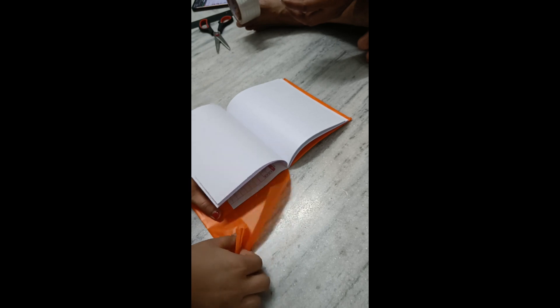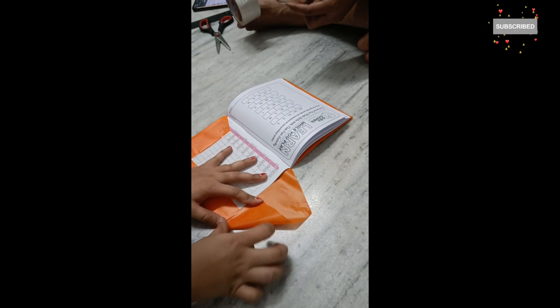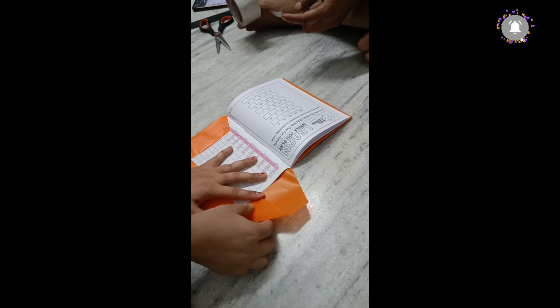So yes, this is the notebook, done the same way. I think there are many books in Kittu's set — I think a total of 10 books. So let's cover all of them.